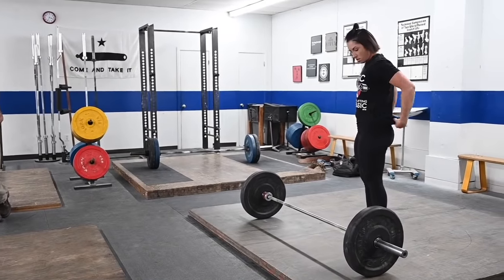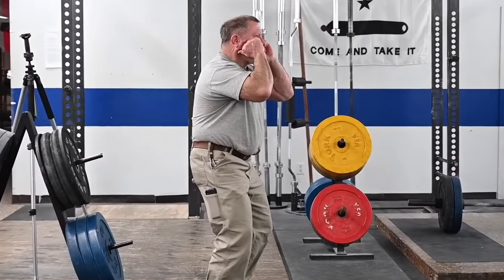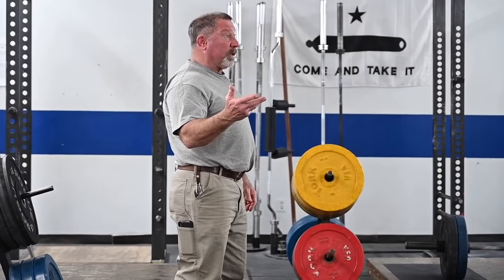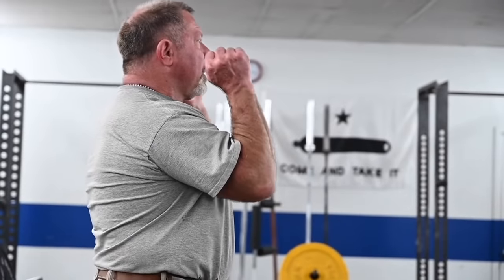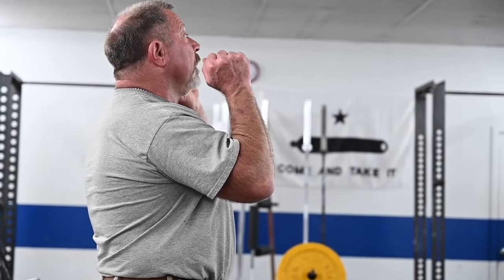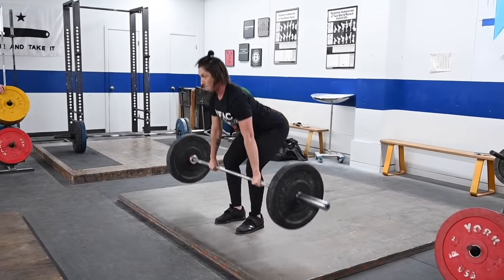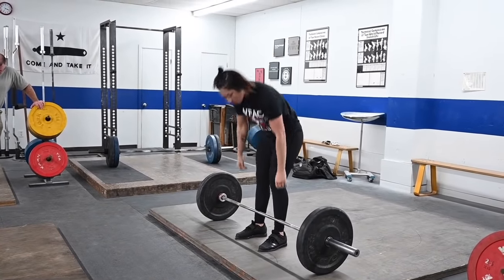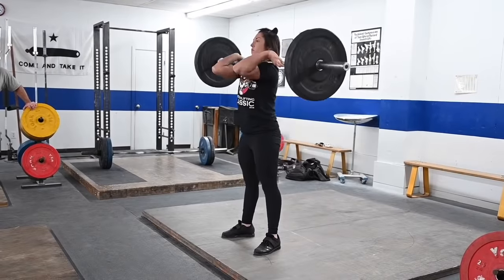You'll notice that when you rack the power clean, you're catching it on bent knees, and then you squat — so there's a little recovery with the bent knees and then you're riding the front squat all the way down. On this next step, instead of catching it and recovering without the breath, you're going to catch it and ride it down without a pause. Just like that — do that again. Okay, and down.